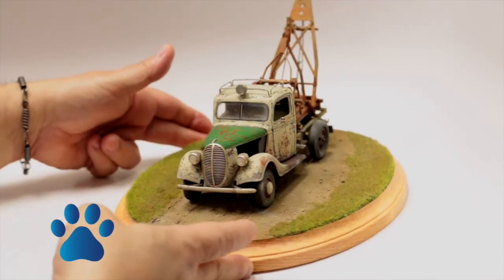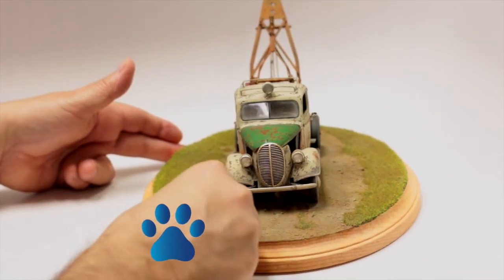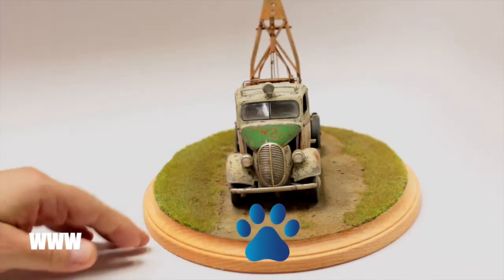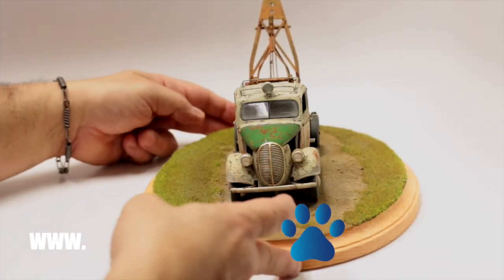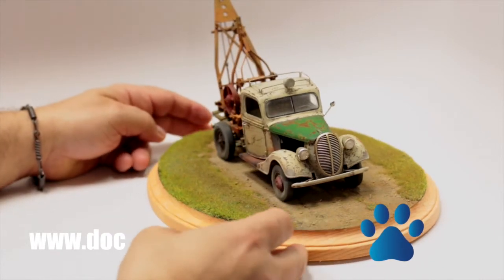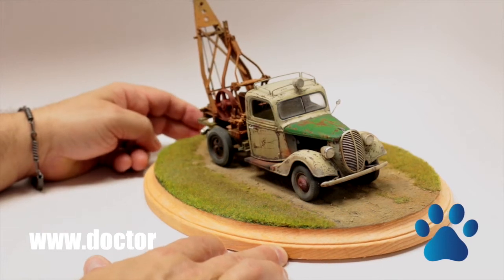We're very happy with the dry brushing, with the air brushing, with the static grass. We have a static grass machine here that we've featured in the past in the archives. And with a base like this, it really does bring it to life.